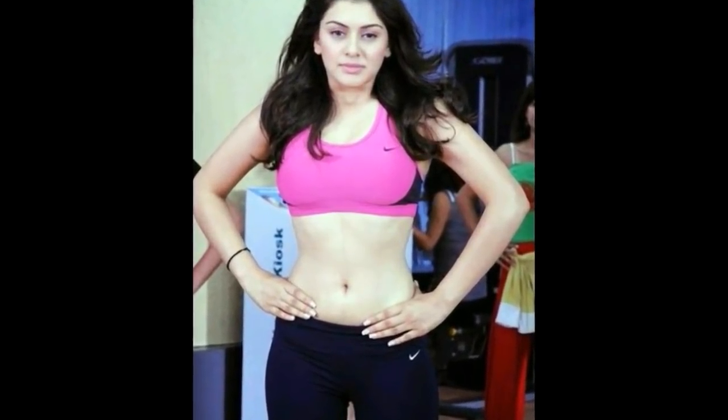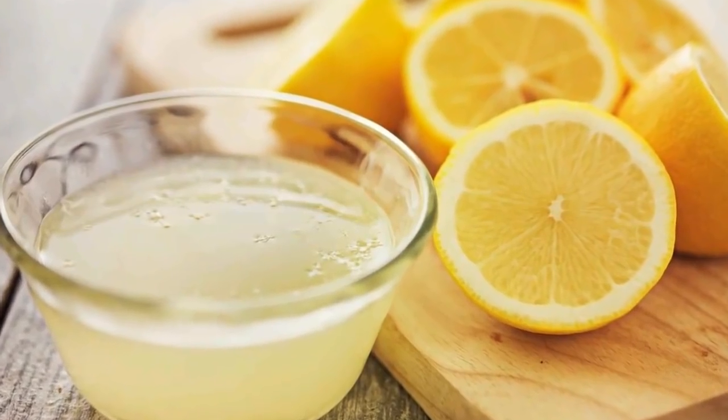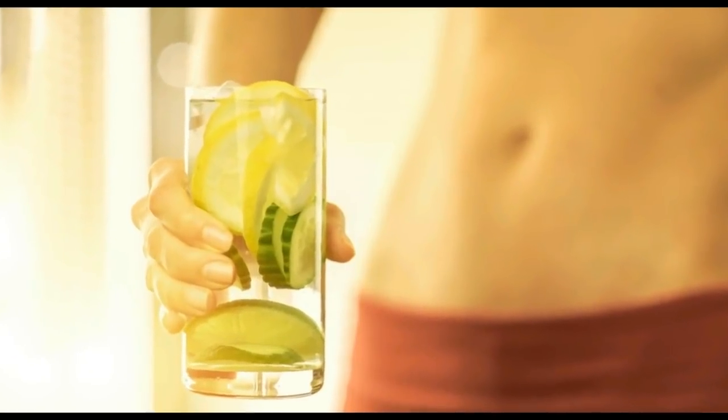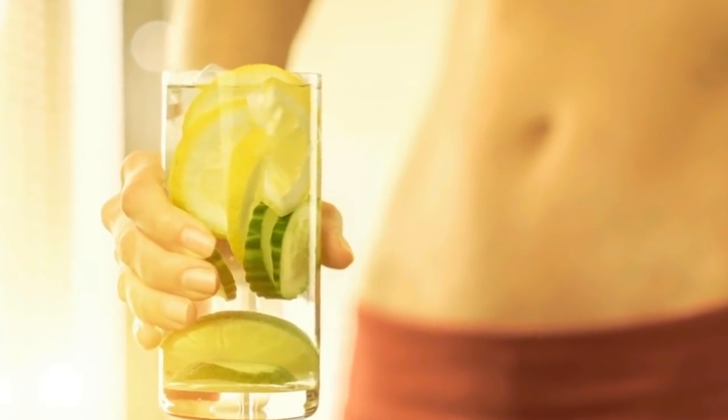Then add 2 tbsp of lemon juice into the same water. Lemon contains vitamin C, fibers and minerals. By adding this lemon, your body will get loss in weight and it will also reduce your body cholesterol.